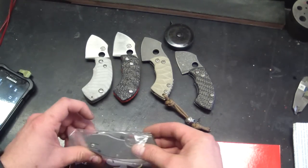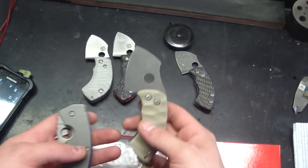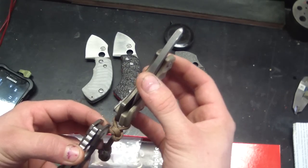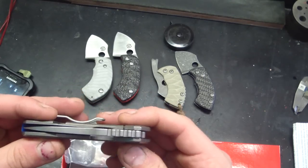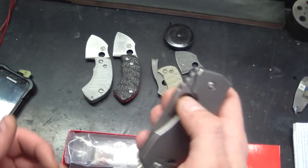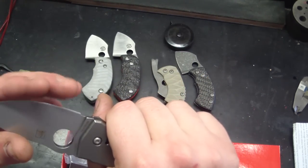Spyderco Techno — first impressions, guys. Not too heavy. The Toad actually weighs a little bit more. Very similar thickness. I got this one because the Les George is titanium with CTX XHP steel, which is my favorite steel. Opens nicely, feels good.